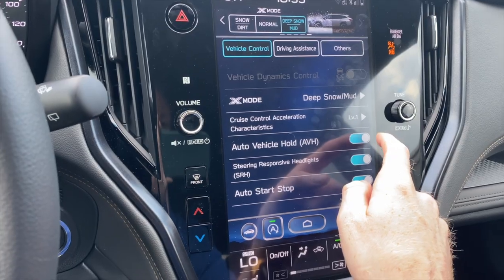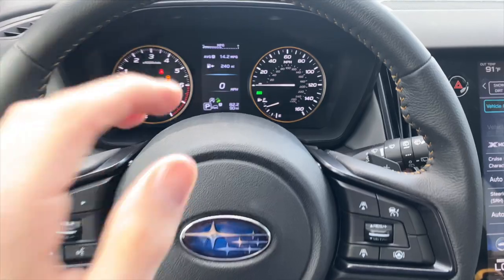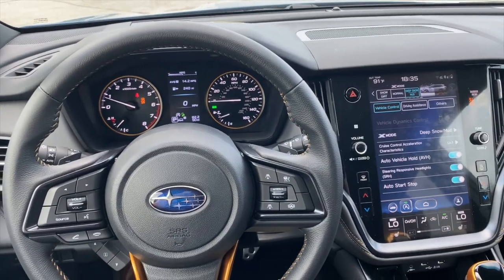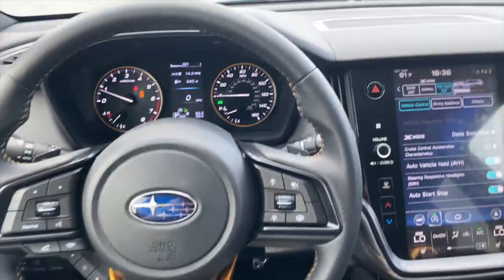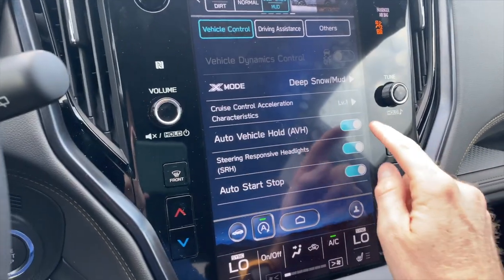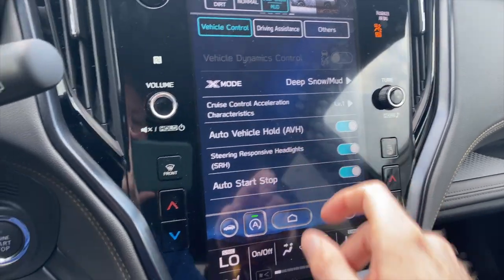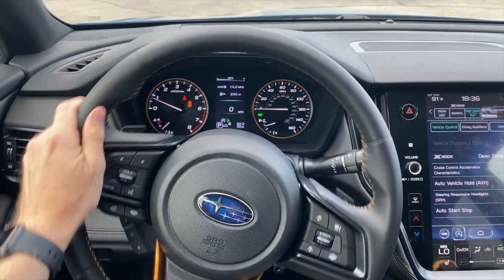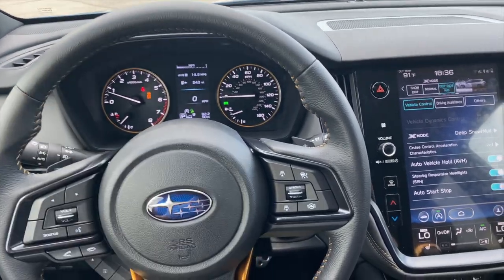Auto vehicle hold can be turned on and off. It allows you to sit at a light, a long train, or even a drive-through lane without having to keep your foot on the brake — it automatically holds the brake for you. You'll see it activate showing AVH on the display. Steering responsive headlights are pretty self-explanatory: the headlights will actually move with the steering of your wheel, which is really helpful on dark roads.